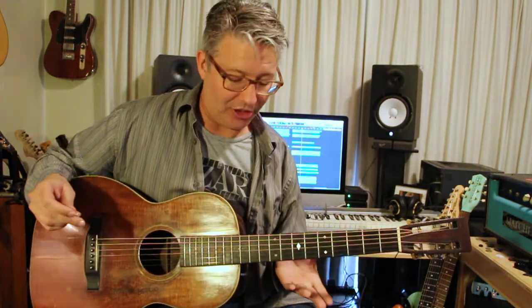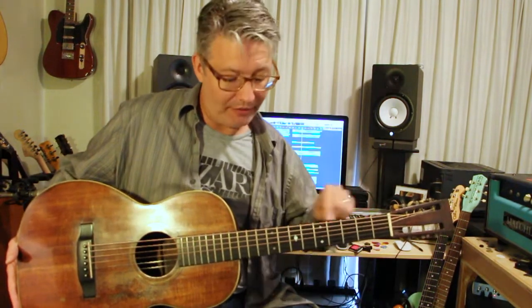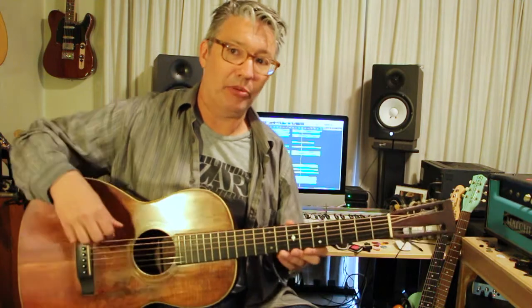And it's also great for slide. I found one a long time ago at another store that had been converted from a slide version of this — they were making slide Hawaiian lap steel acoustic kind of instruments. A lot of those got converted into regular guitars with lower nuts. One I saw didn't have any frets on it, and then its sister that had been turned into a guitar had frets, with the bridge, saddle, and nut lowered to make it a regular guitar.